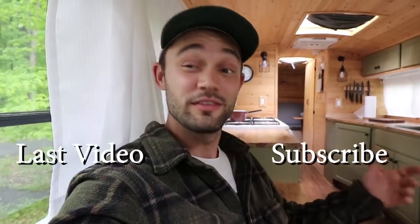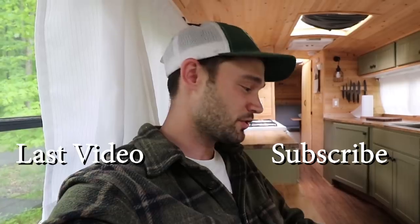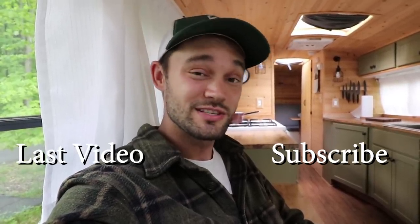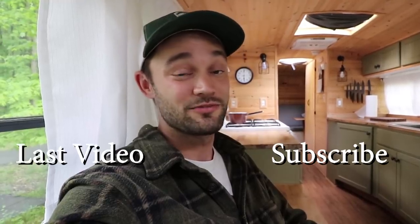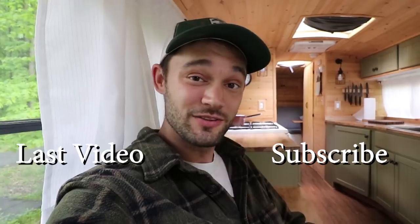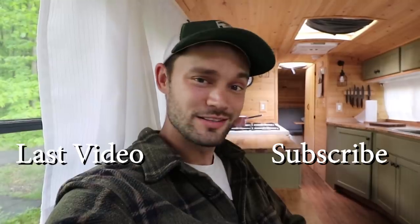There it is - the first week of this four-week build. You've met JT, you've seen the bus, and you've heard a little about what I'm up to. In the next video or the one after, I'm going to be revealing a big change and future progression with Navigation Nowhere. So stick around and subscribe if you haven't already. Thanks for watching - I'll see you next time.